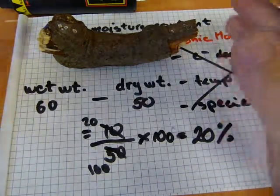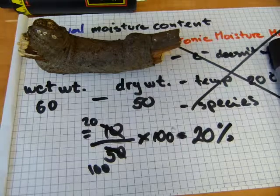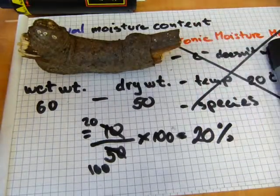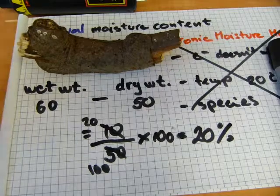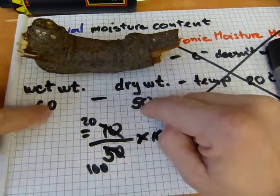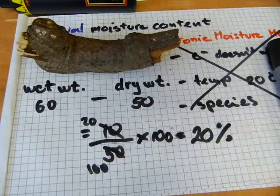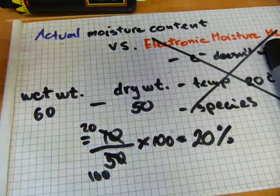So that's actual moisture content — it's not dependent on wood species, it doesn't matter what the temperature of the wood is, and it doesn't matter how your scale is performing as long as you're happy with its accuracy. Just measure it wet, measure it dry, subtract the two numbers, divide the difference by the dry weight, and multiply by 100 to get the percentage. That's actual moisture content versus electronic moisture measurement.